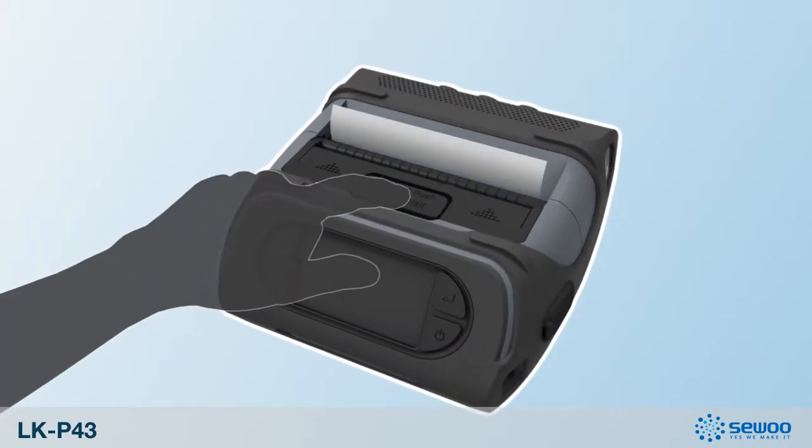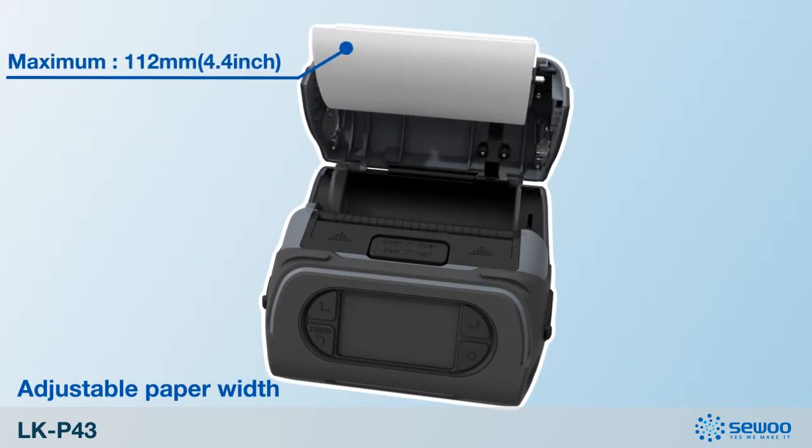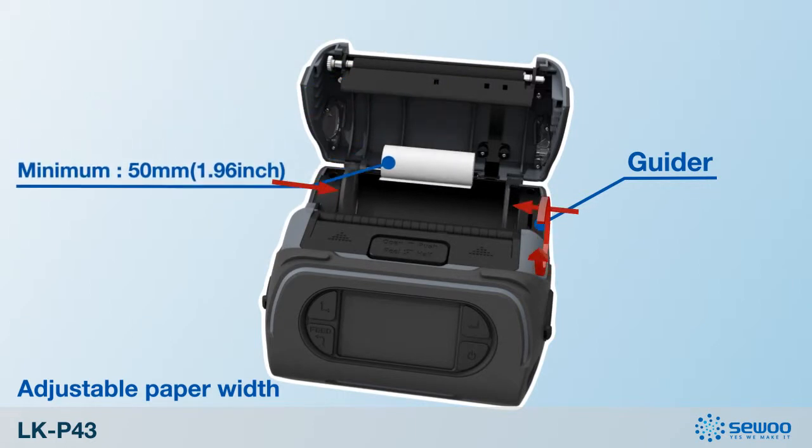Let's find out the media capacity and operation. It accepts paper up to a maximum of 4.4 inches and to a minimum of 1.96 inches.